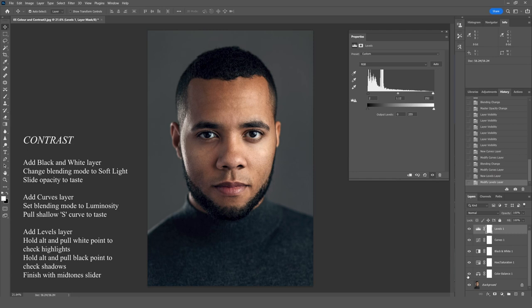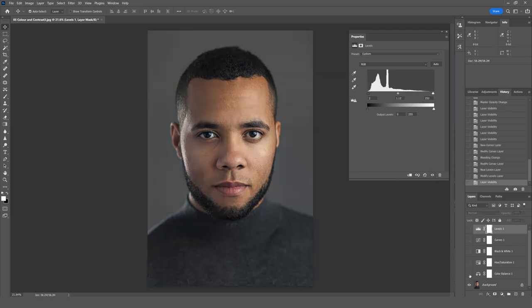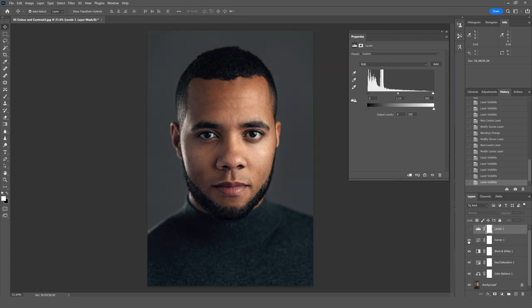Let's take a look at what we've done so far. If I turn off all these layers you can see that was our starting point. We added a nice color mix — cooling off shadows, warming highlights and midtones — affecting and dialing back the blues and pushing the oranges. We added nice contrast with that Black and White layer, then a Curves layer to finish off the global contrast, and then just that Levels layer to check and give that last little bit of punch while making sure we're not losing any detail.